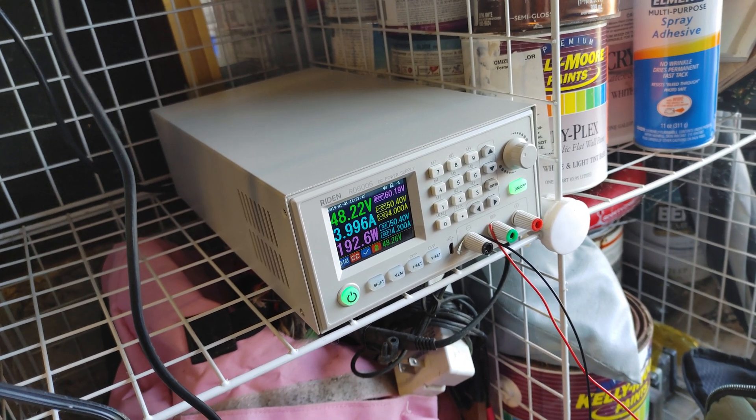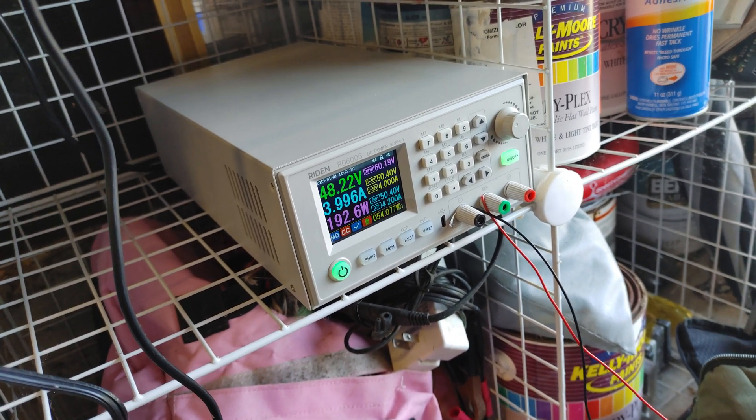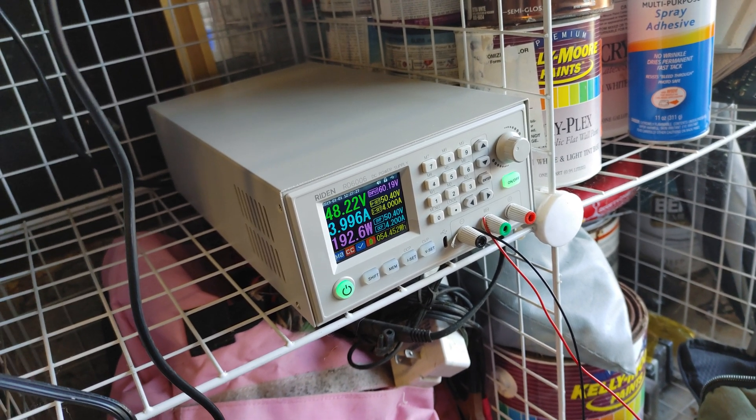It's always better to charge slowly. If I'm going to sleep I'll probably set this to 1 amp so it charges super slowly, but right now I want to go ride again so I set it to 4 amps.